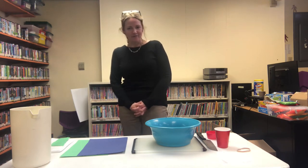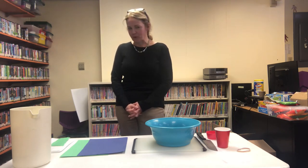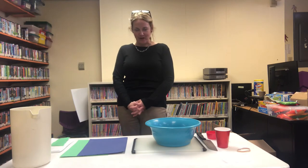Hi everyone, it's Miss Patty at the Goffstown Public Library, and welcome to our video about making wildflower seed bombs. I have never made a seed bomb in my life, but I do love flowers, so I'm super excited to try this out and share it with you.